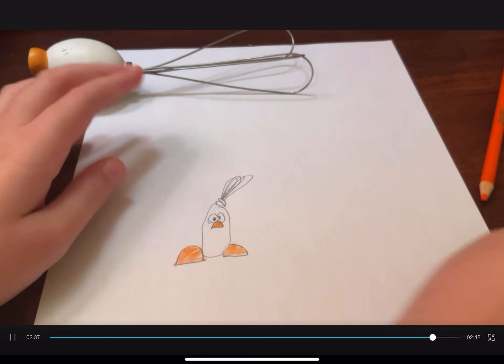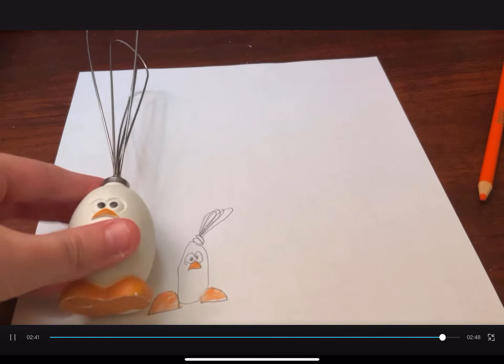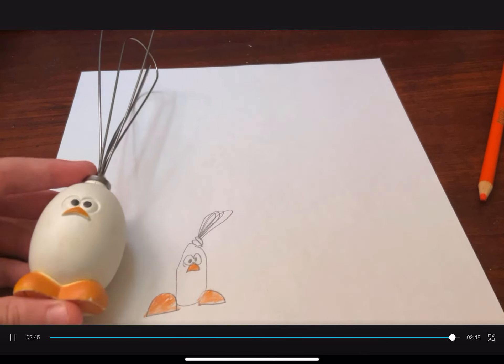Alright, here's Egg Chicken — the drawing versus the real one. Comment down below which one you prefer: real or drawing.